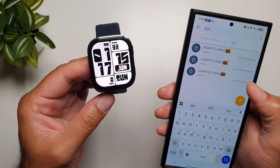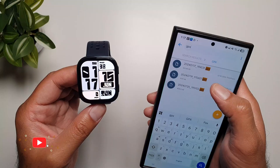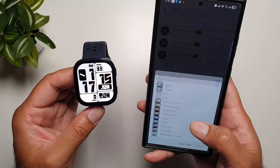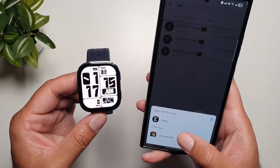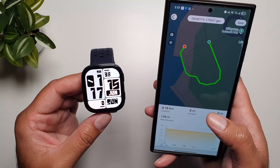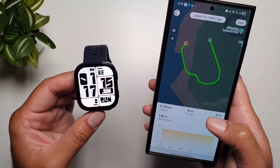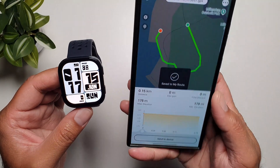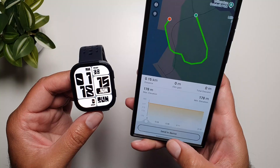Here you can see that I've got GPX files. Once I tap on one of these GPX files it will give me an option to open it in one of these apps, and one of these apps is the Zepp app. So if I tap on it, it will load this GPX file in the Zepp app and here you can take a look at your route and everything, and then press save and then it will give you an option to send it to device.